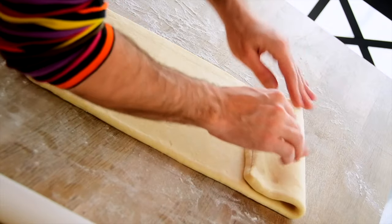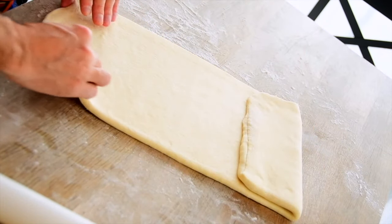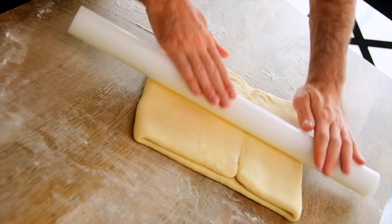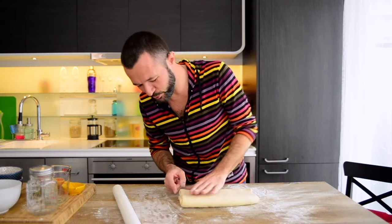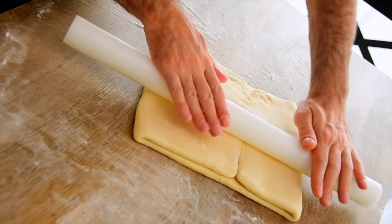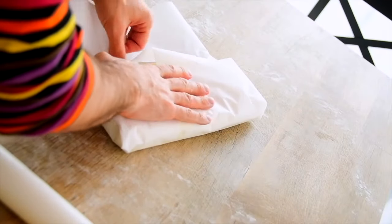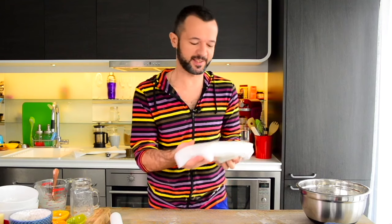Now fold the upper edge to get visually one third of the rectangle, then fold the lower edge to get two thirds. Roll the dough a little, especially at the connection point, and then fold it at the center. We already have four layers of butter and eight layers of dough. This folding and layering process for croissant dough is called tourage. Cover the dough in parchment paper or plastic wrap and allow it to relax in the fridge for one hour.